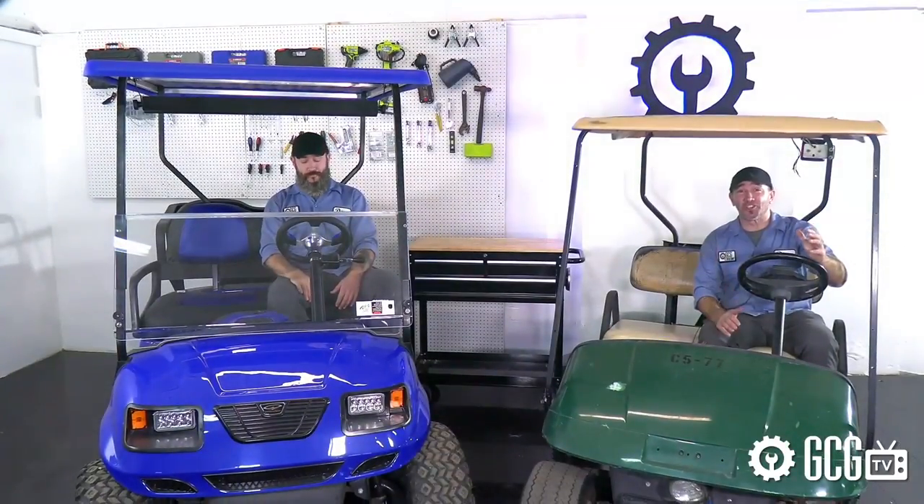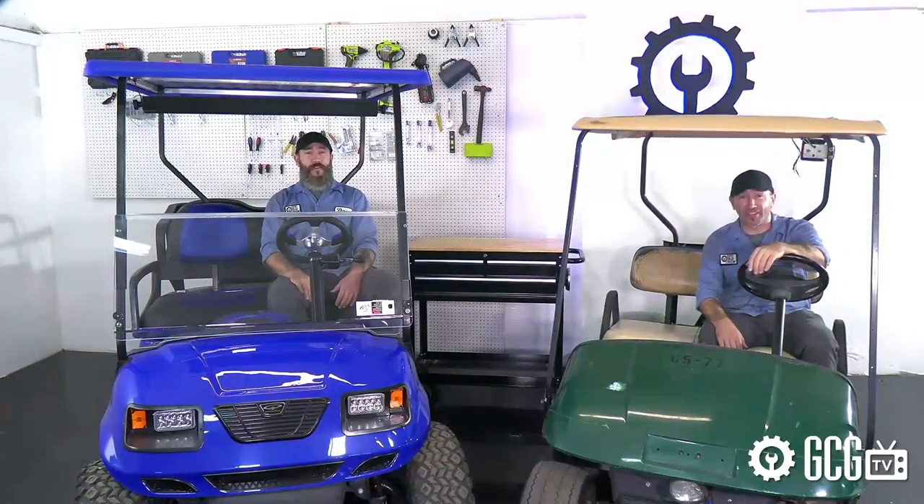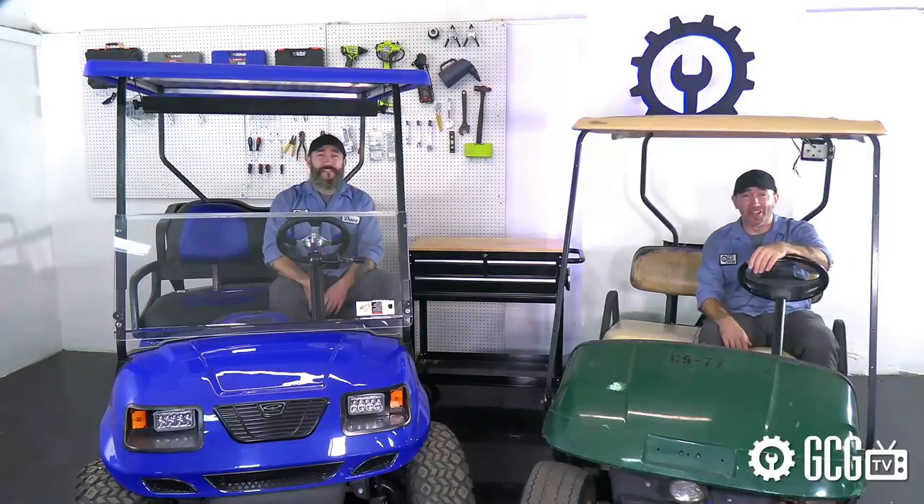And a big congratulations to the $3,000 Grand Prize Sweepstakes Winner of Extreme Golf Cart Makeover Season 1.